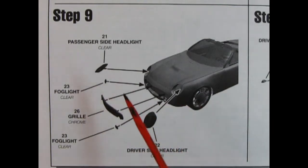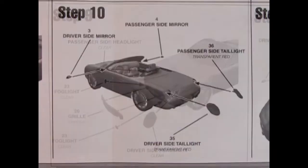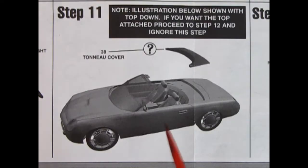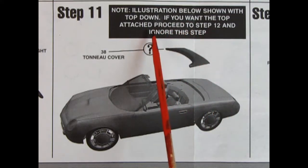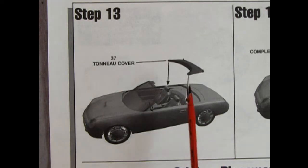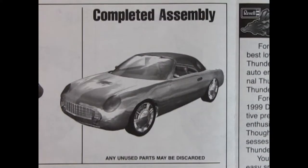Step 9 shows our clear headlights going in place, the fog lights down below, and the chrome grille — you can add a black wash in there to make it look really good. Step 10: tail lamps go in, as well as the driver and passenger side mirrors. Step 11 shows the tonneau cover being put on the back — this is optional because you also have the up-top option. Step 12: the top and windows go in, with little portholes that snap the glass in place. Step 13 shows the tonneau being popped into place, and step 14 shows the up-top being dropped into place.